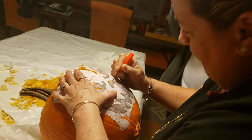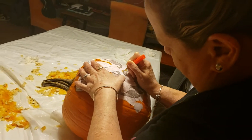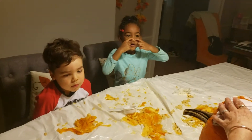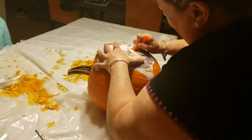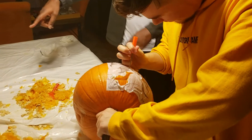You can do the face or the nose — whichever one you want. That's right, Ava, you can do the face or the nose. You can use your hands. Yeah, now we got it! Yeah, now he has a nose — you gave him a nose!